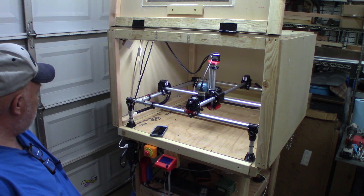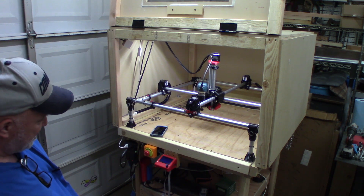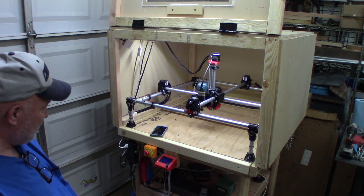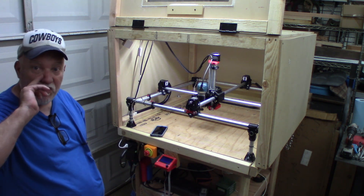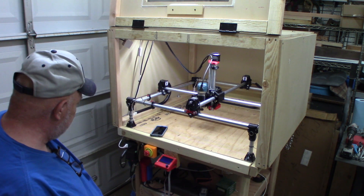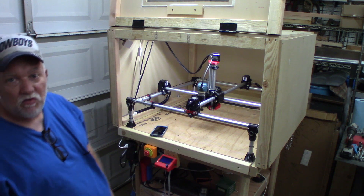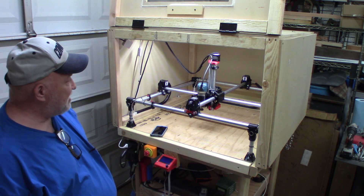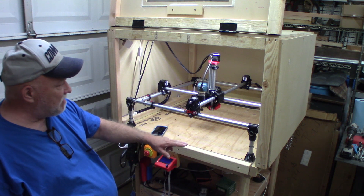That's kind of where we're at at the moment. I have to sit out here, put something on the TV or play some music, and start wiring up my control panel, get all that going, then download some software. I'll take one of my Raspberry Pis from one of my other printers that I'm not using, bring that out here, and I'll have OctoPrint to control everything. It's coming along pretty good.